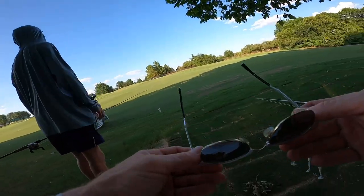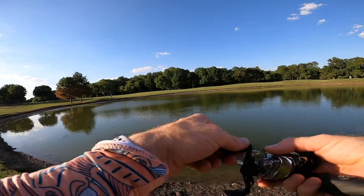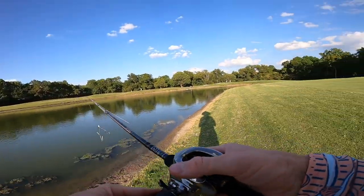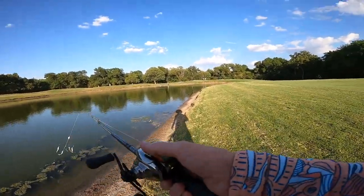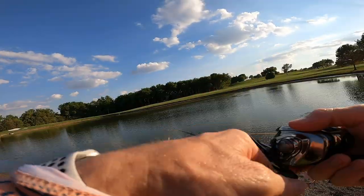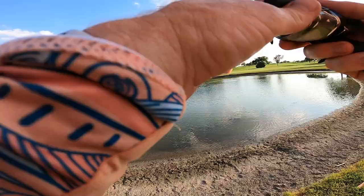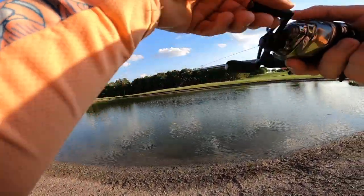All right — my partner Jordan just got one throwing a shad swim jig. I've hopped over to a different pond. Holy bullfrog. He says fish are coming off the bottom, so I might try the same thing. I'm just going to straight up let it hit the bottom and reel it back real slow, even though I'm worried about snagging with the exposed hooks.